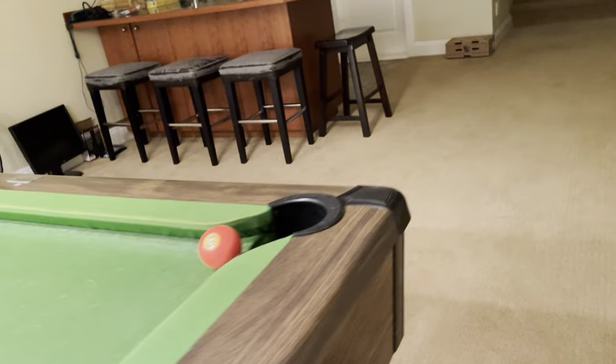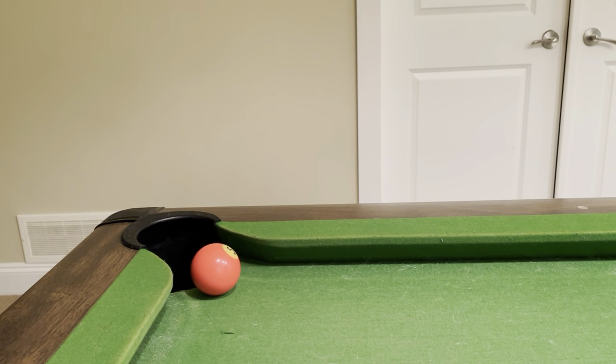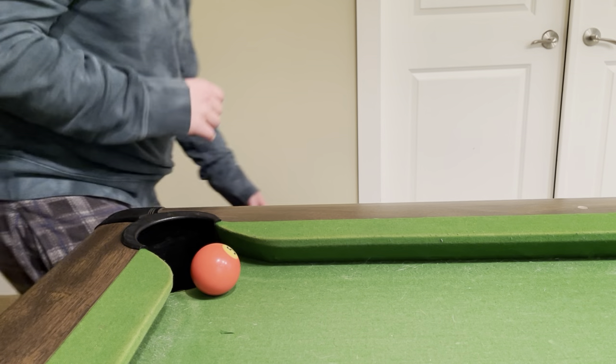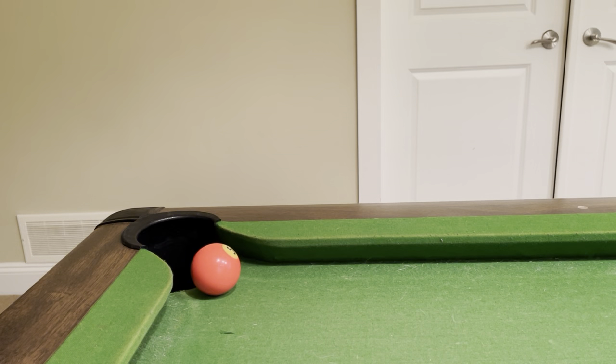I'm gonna pull over here so you can see much better. I'm gonna hit the pool ball very slowly, and I'm gonna have the five ball go into the pocket — just like that. Now I'm gonna teach you.